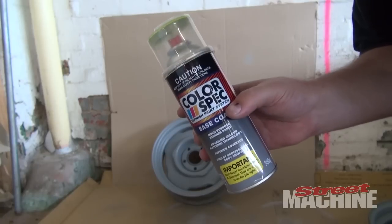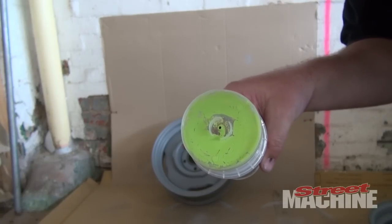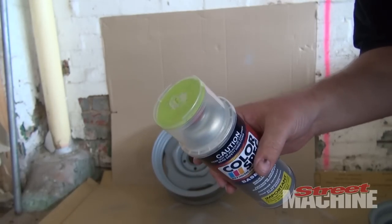So we're going to paint our rims in this Colorspec paint — it's already been color-matched to our rims. We'll give it a try and see how she comes up.